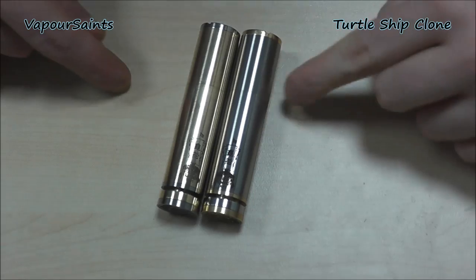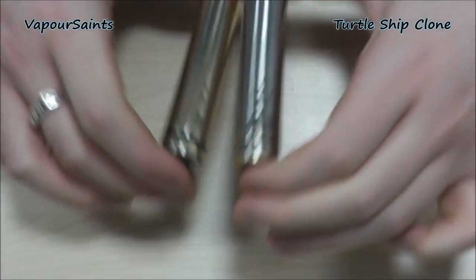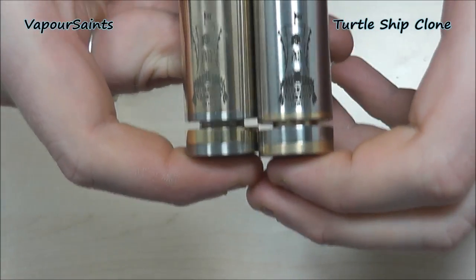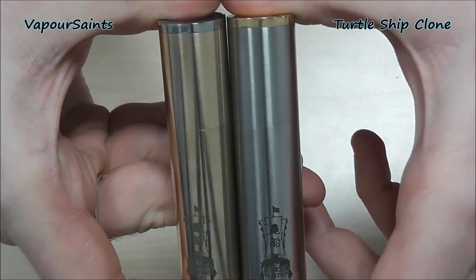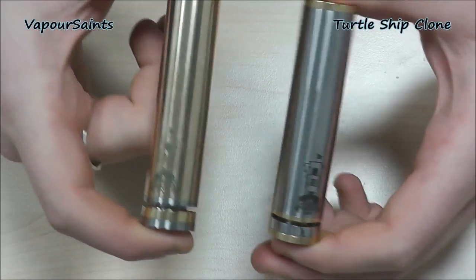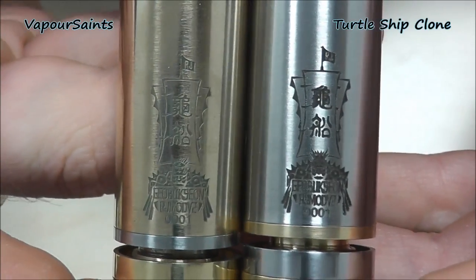Quick little close-up of the Turtleship clone from Vapor Saints, Nige. Obviously got two of them here — one brass, one stainless steel — just to give you an idea of the mix and match. They're not available in a two-tone; you will have to buy both if you want that look. And to be honest, I didn't mind buying both. Just a quick close-up so you can see what you're getting.